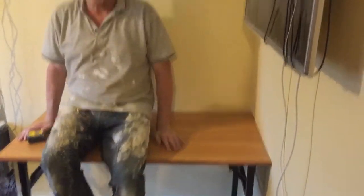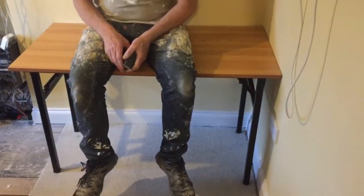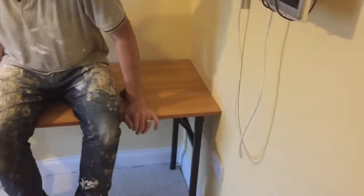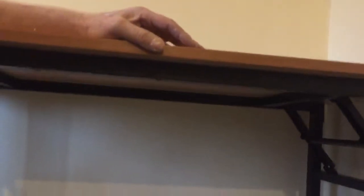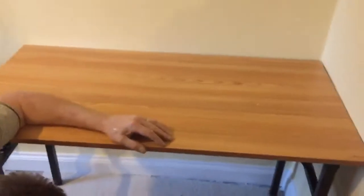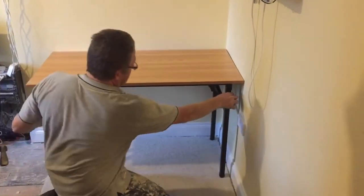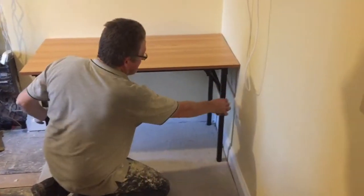I weigh about 14-15 stone - excuse my disheveled look, we're doing a house up. That's as solid as anything. Literally there's no give in the board or anything - that's because there's no give anywhere and it'll take a fair bit of weight. Look at these struts across here. It's simple design but clever. I think they come in a couple of sizes. Any movement on this now is because of our floor, not the product.